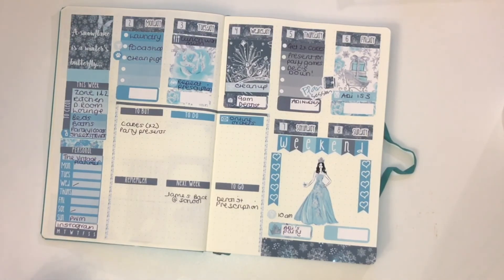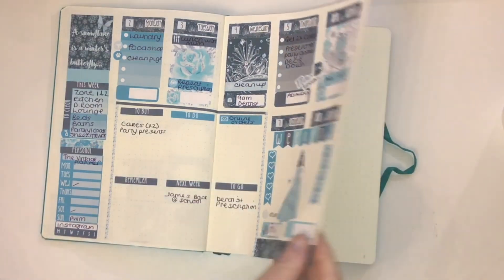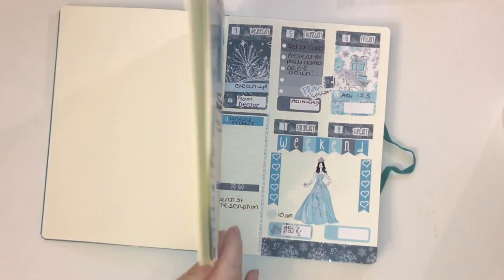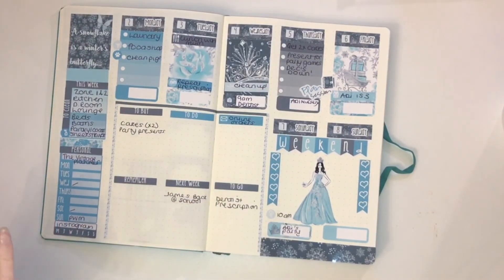I'm super happy with how that's turned out. Basically it will just follow on — the following week will come next and then February, and that is how I'm going to use this book. My lists will go in my collections and my to-do lists will go in my daily to-do booklet, and this is going to make things a lot simpler for me. I will do another video where I talk about the setup that I have settled on and walk you through the two planners I am using for next year. Thank you so much for watching and I will see you all really soon.